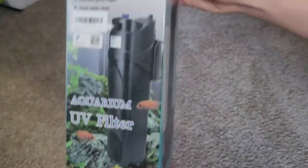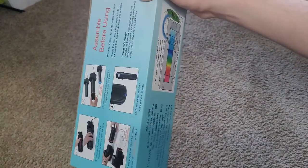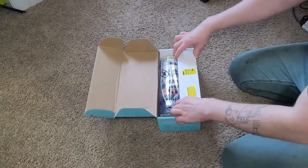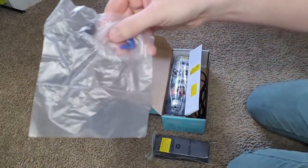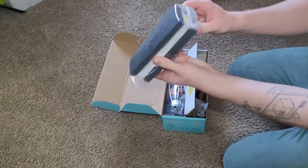Before we get into the actual setup, I just want to show the actual unboxing of the product. What's included is an already pre-assembled filter with the UV bulb installed and everything. It has instructions, an airline tube, an extra UV bulb it comes with, and an extra sponge. There's a sponge in the filter for just normal filtration to catch particles.